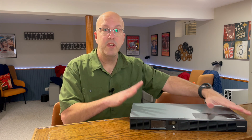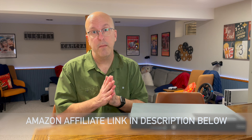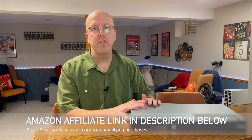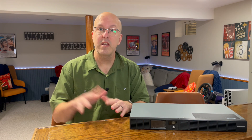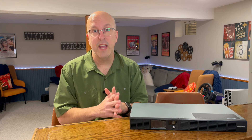Hey everyone, welcome back to The Basement. Today we're taking a look at this new UPS I got for my rack mount system, as I'm trying to clean up my basement and my internet setup. This one's from CyberPower — it's a 500VA, 300 watt rack mount system that allows me to plug everything I need into the back and set it up so everything is on a single UPS, as opposed to having multiple UPSs throughout the house.